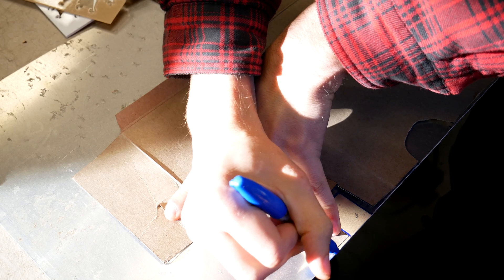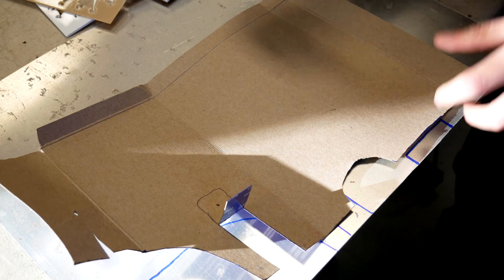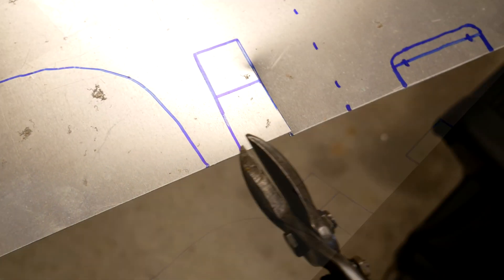To do this, I just trace around my design with a permanent marker. Once your design is all transferred over, it's time for the fun — but sometimes tricky and slightly challenging part — shaping the aluminum.